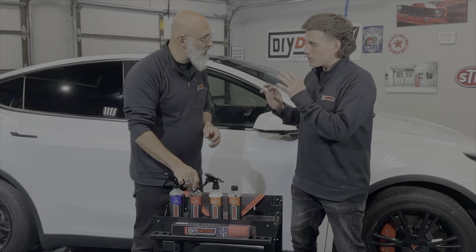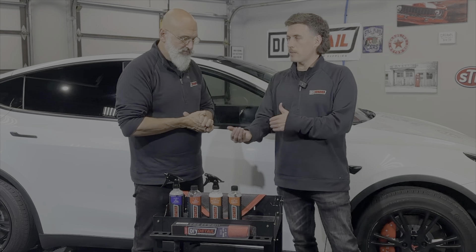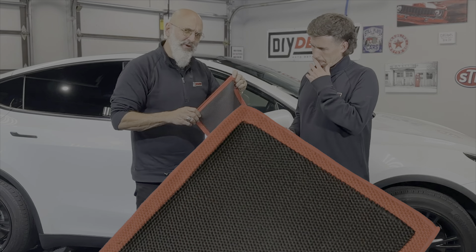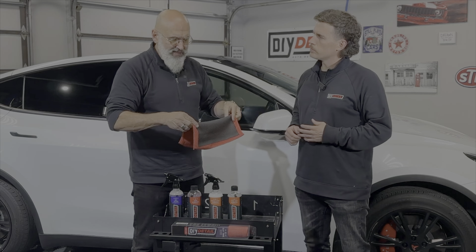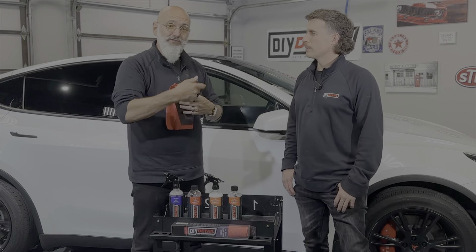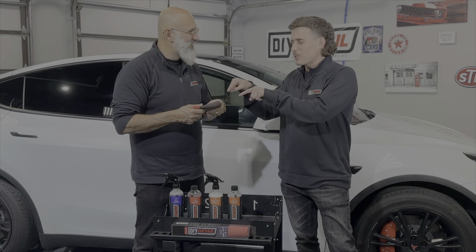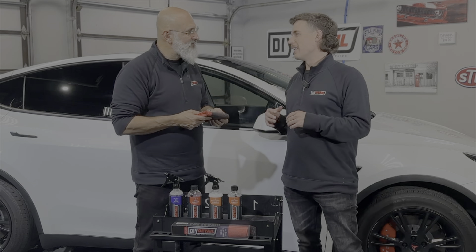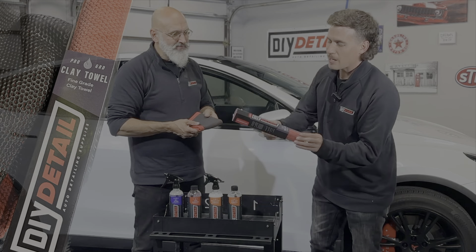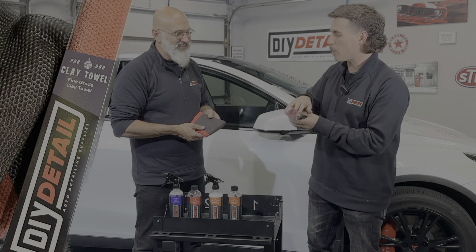You want to do this after you've washed, but actually leave your soap — or your rinseless wash, like Incredible Suds — on the paint, and then implement the iron remover. You implement it using our perforated synthetic decontamination towel. On our website we call it a clay towel because that's what the industry calls it — if we named it something else it'd be hard to find. We actually do call it the perforated synthetic decontamination towel, but our SEO guy said no one will ever find it, so it will say 'fine grade clay towel' on the packaging.